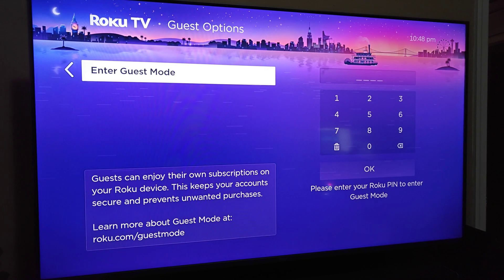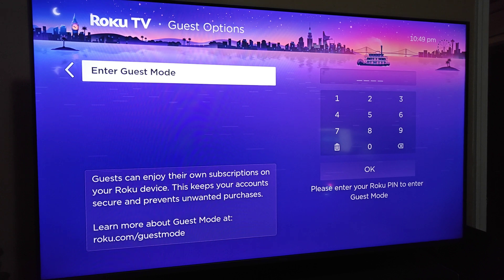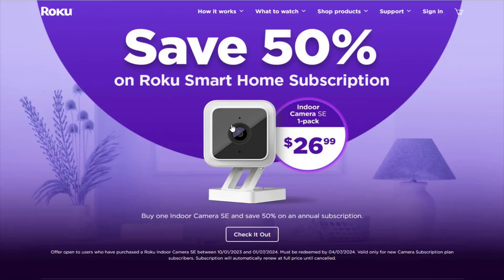Now if you don't already have a pin code set up for your Roku account, we can do this over at Roku.com, and I'll take you over quickly to Roku.com to show you how to set this up. Once we're on Roku's home page, what we want to do is click on Sign In in the upper right-hand corner.